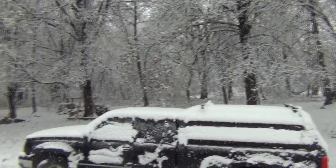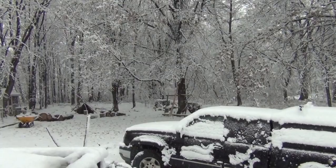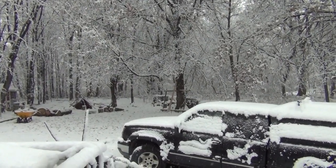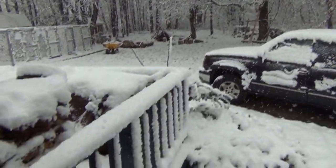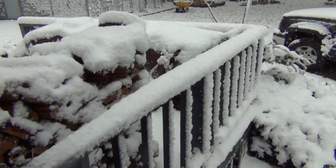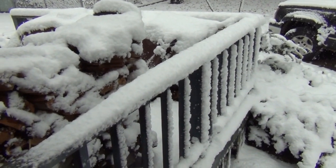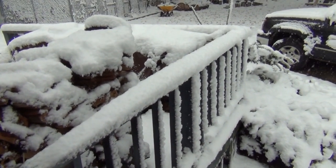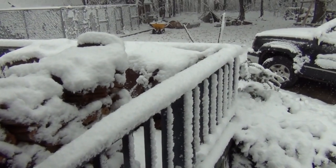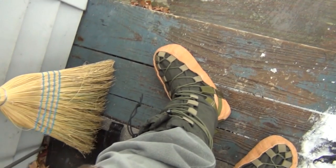Here's our winter wonderland. First snow of the year. Coming down pretty good right now. Got maybe about two or three inches of snow right now, supposed to go up to maybe about ten inches. But we're not talking about snow right now — we're talking about True North Boots.